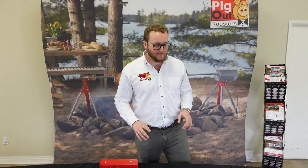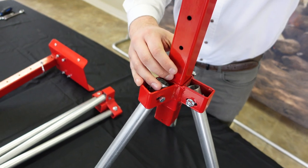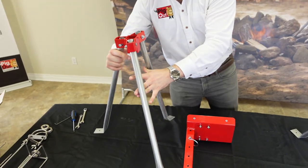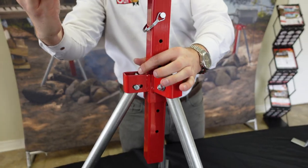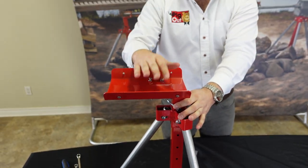Set up our two sets of tripod legs — they're going to set up like that, nice and sturdy. Slide it right in, set up our tripod legs. Get center, because this is going to be where your motor actually sits and you want it away from the heat source.